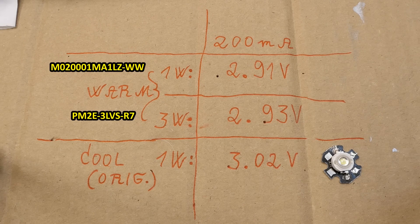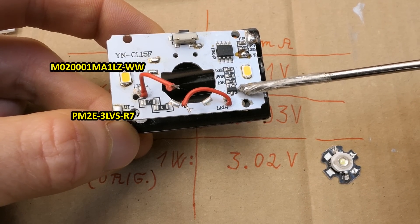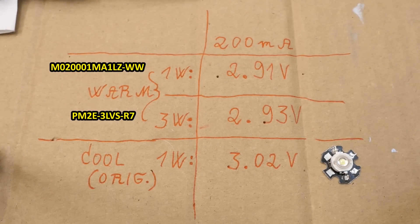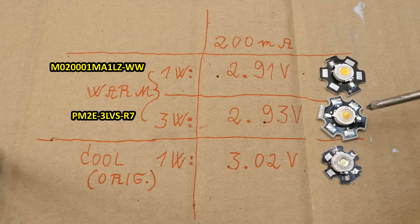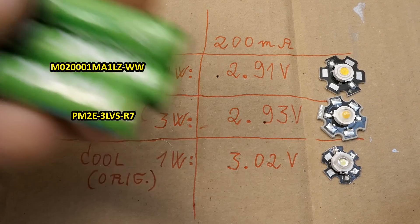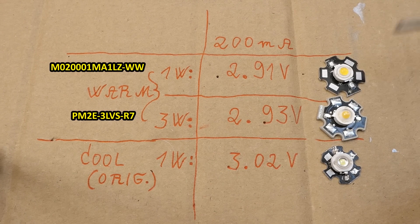That lower voltage drop will make the new LEDs draw a bit more current, because there's more voltage across the series resistance. There's no series resistor in the headlamp, but the internal resistance of the batteries and the on-state resistance of the tiny MOSFET do the job of a series resistor. Drawing a bit more current isn't a problem — they have a bigger heat sink and this one is rated 3 watts. If you want the batteries to last longer, you can always use the lower mode. With a bigger heat sink, it will run at a lower temperature, which might increase efficiency too.